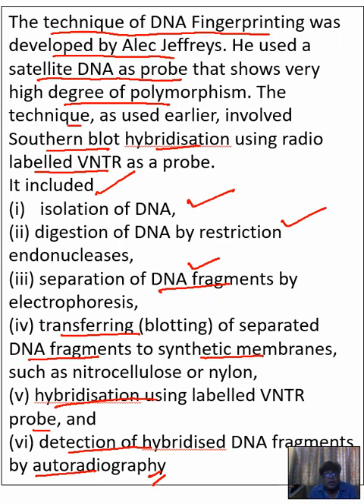After autoradiography, you will see orange-colored bands, and by analyzing those bands you can understand how many repeats are present in each sample — that is how you perform DNA fingerprinting. Thank you.